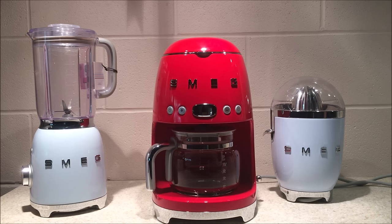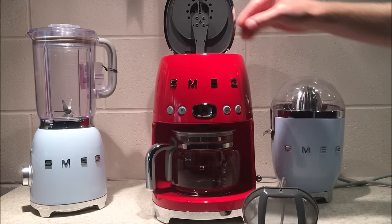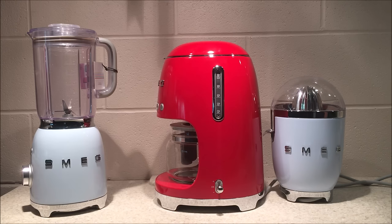The front of the drip coffee maker has four menu buttons. The carafe has a lid you can open. Inside, you will find the filter and the filter holder. On the right-hand side, you will find the water level indicator and the time or timer lever.